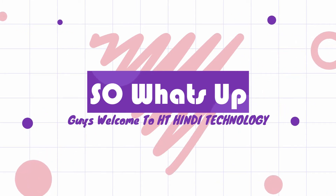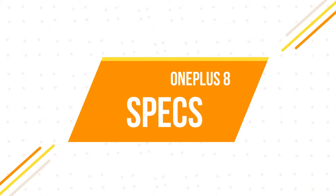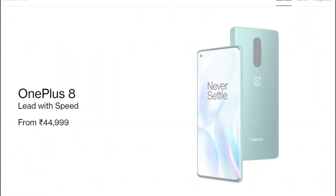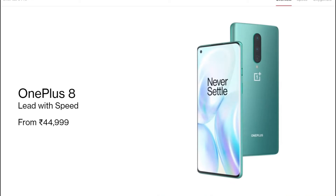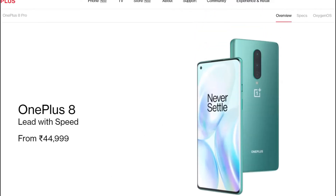Welcome back to HD&T Technology Drive. Today we will talk about OnePlus 8 and OnePlus 8 Pro. First we will talk about OnePlus 8, which is priced at 44,999. We will talk about a lot of specifications.